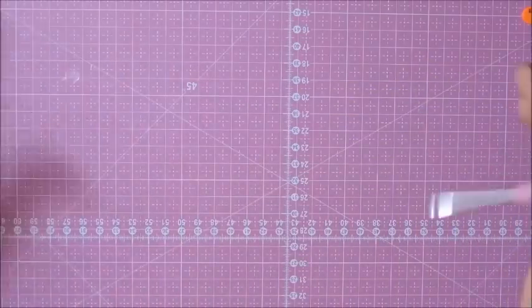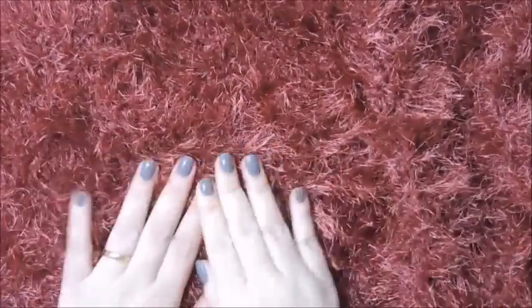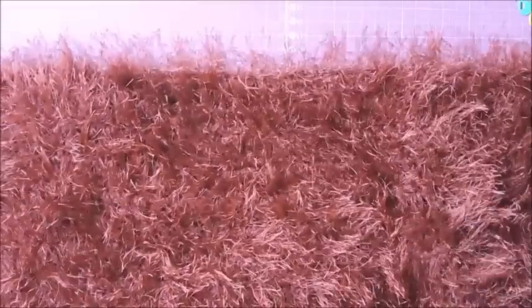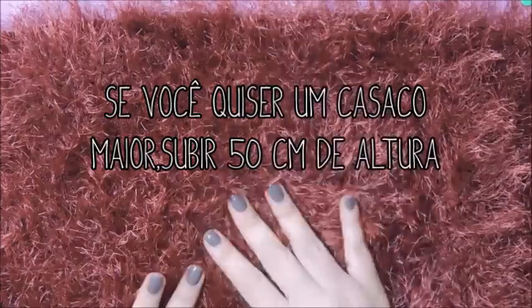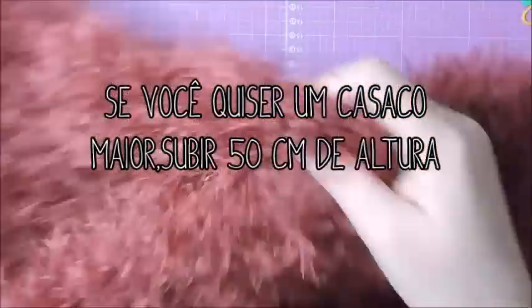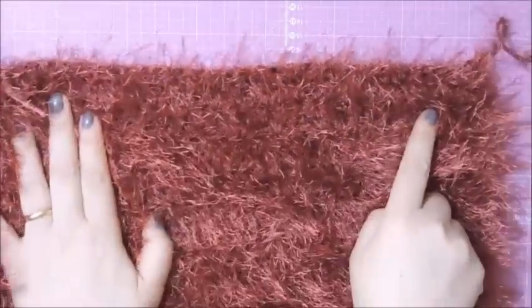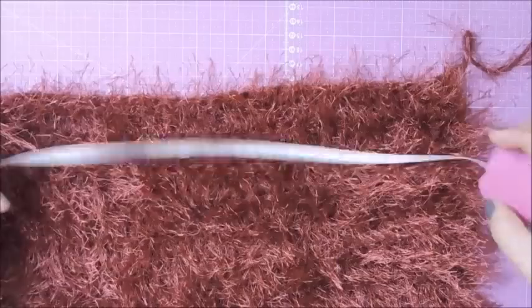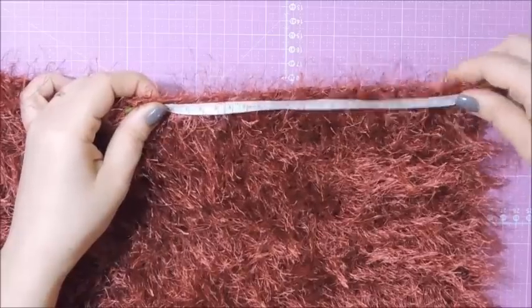Eu já adiantei aqui um pedacinho feito com o Barroco Decore Luxo, trabalhando 80 cm de pontos altos de largura. Nós vamos subir 30 cm, trabalhando um ponto alto sobre cada ponto aqui nesses 80 cm de largura, até alcançarmos 30 cm de comprimento da nossa peça. Feito isso, nós vamos começar a fazer as cavas. Nós vamos marcar 20 cm de cada ponta — vou pegar a minha fita métrica e marcar 20 cm deste lado.